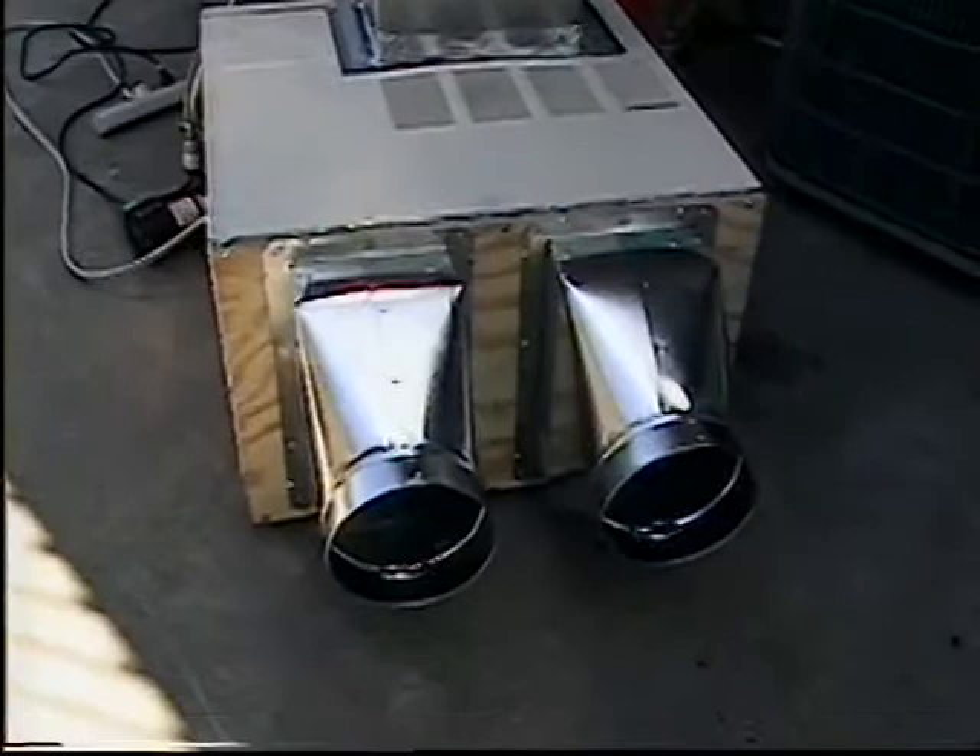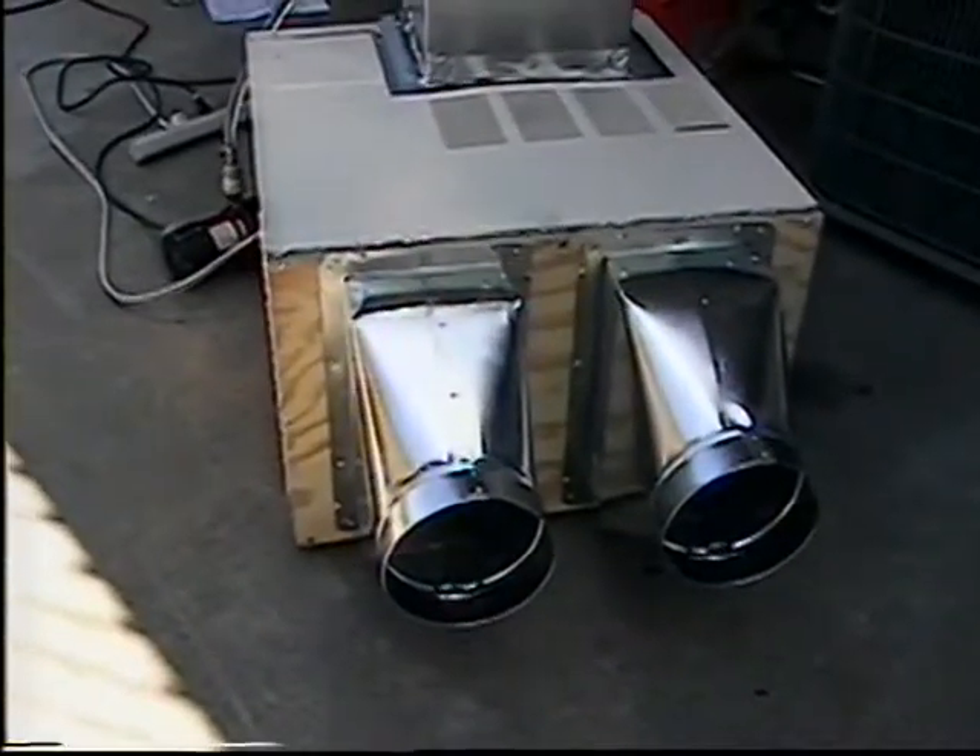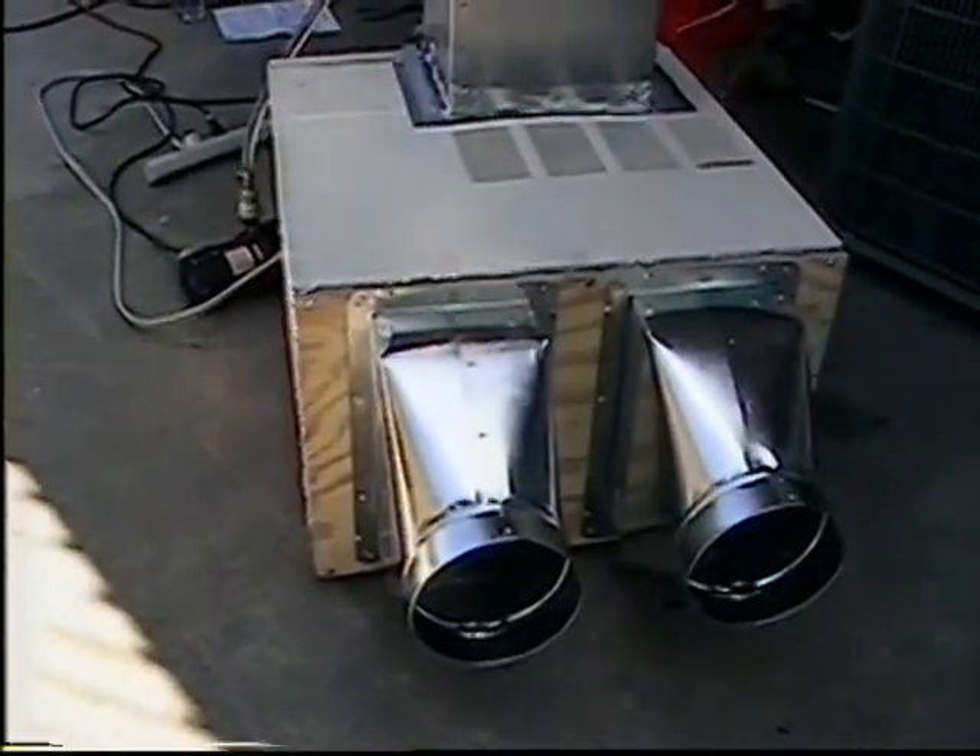Out the back, I've installed a couple of six-inch ducts which are going to duct the hot air off the condenser.